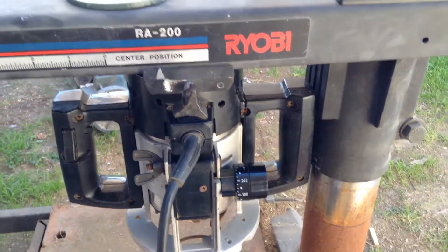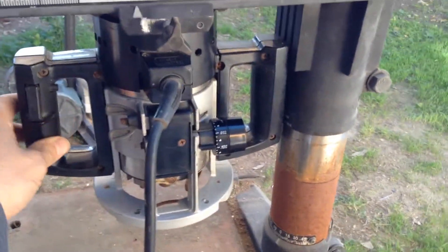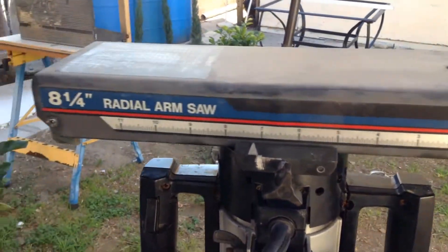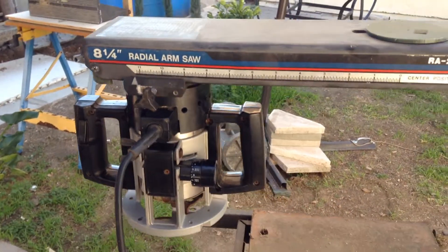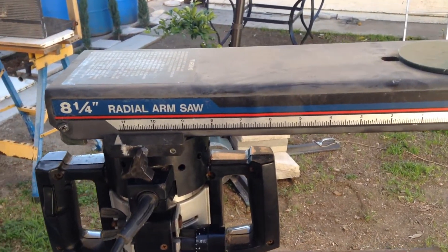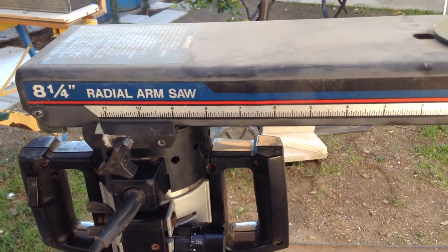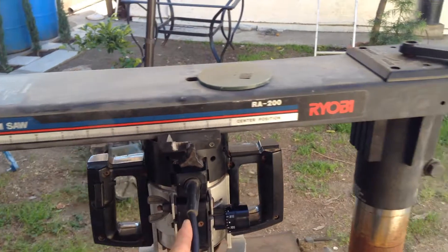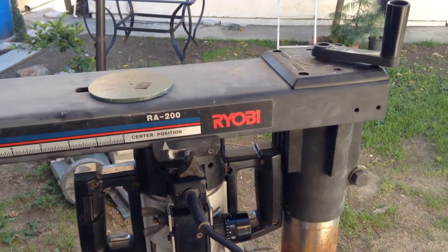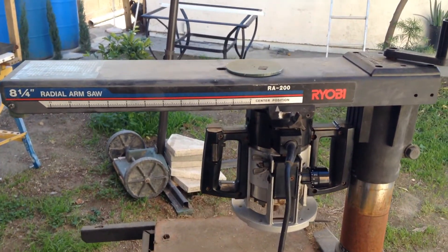Moving along with the project, I was able to attach the router to the top so it lies nice and flat. The next step is to figure out a way to make it move with the motor, so I'll probably use a threaded rod to move it from here to here. I'll update when I have something more to show.